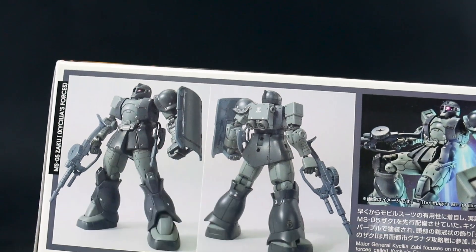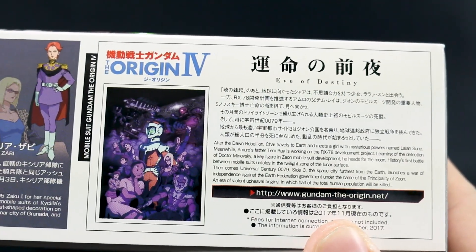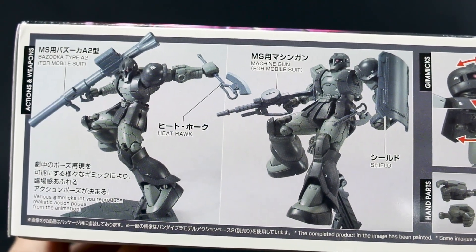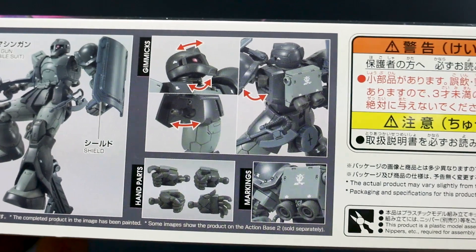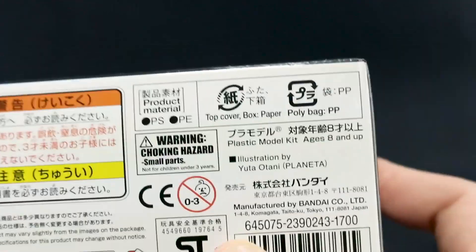You can see there's just the marking stickers used on it. And then a little bit about the story for Kisilya Zabi, and about the story of the Origin episode 4 in general. On the other side are some action poses. This comes with the bazooka, the heat hawk, the Zaku machine gun, and the shield — a pretty nice array of weapons, all pretty standard for the Zaku. And then all the nice articulation that we know to expect from this kit.